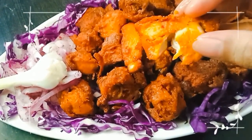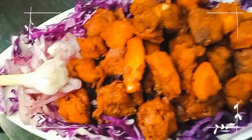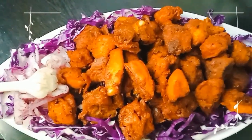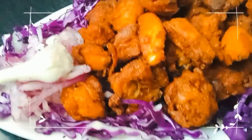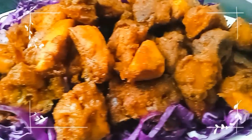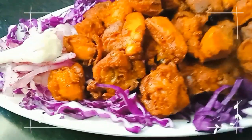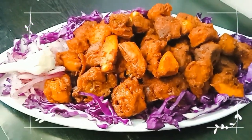If you like my video today, please like and subscribe to my channel. If you have any doubt, please ask me in the comment section. You will find all the recipe ingredients in the description box. Till then, meet you in the next video. Allah peace.